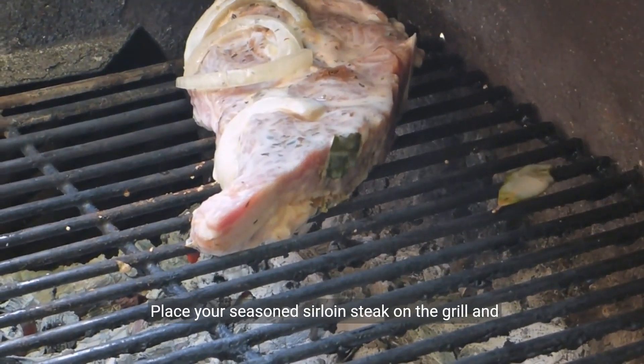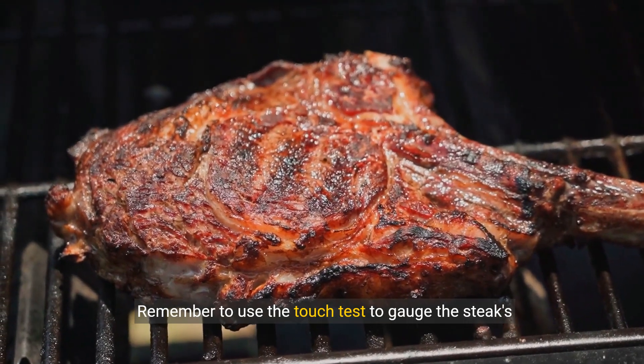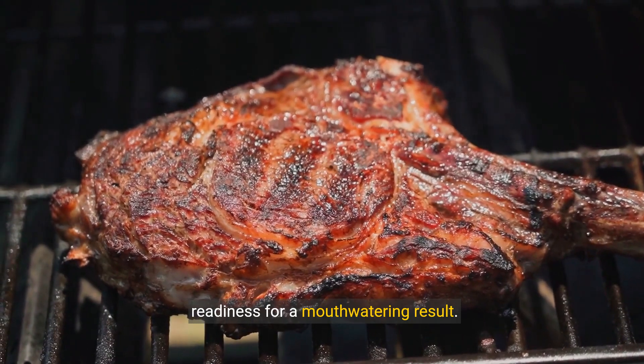Place your seasoned sirloin steak on the grill and cook to your desired doneness. Remember to use the touch test to gauge the steak's readiness for a mouth-watering result.